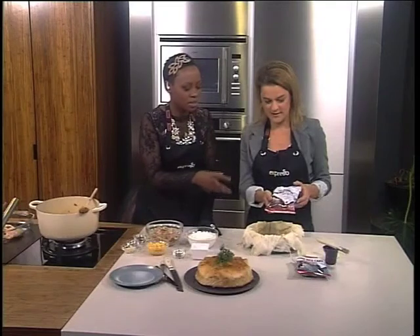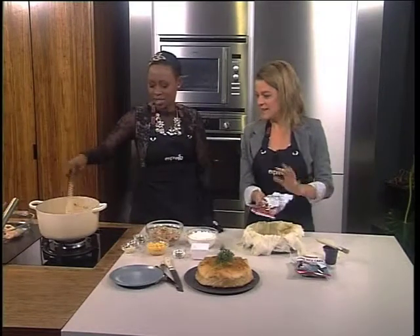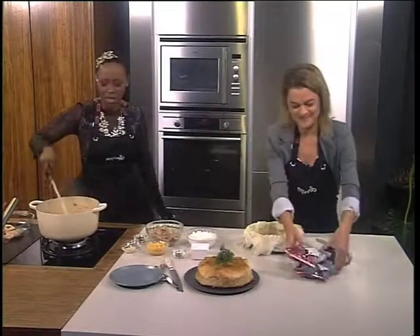It's the same weight, just a different size. Less packaging — better for the environment.